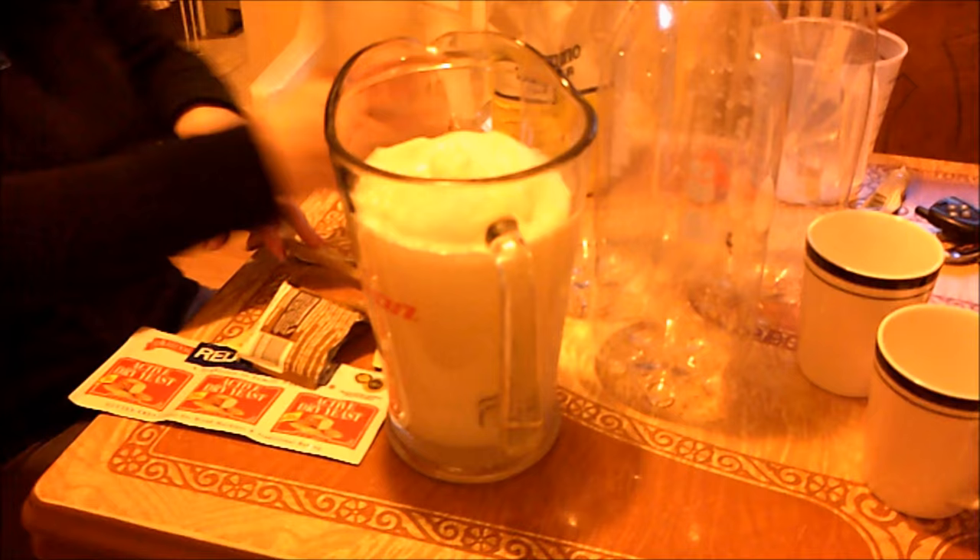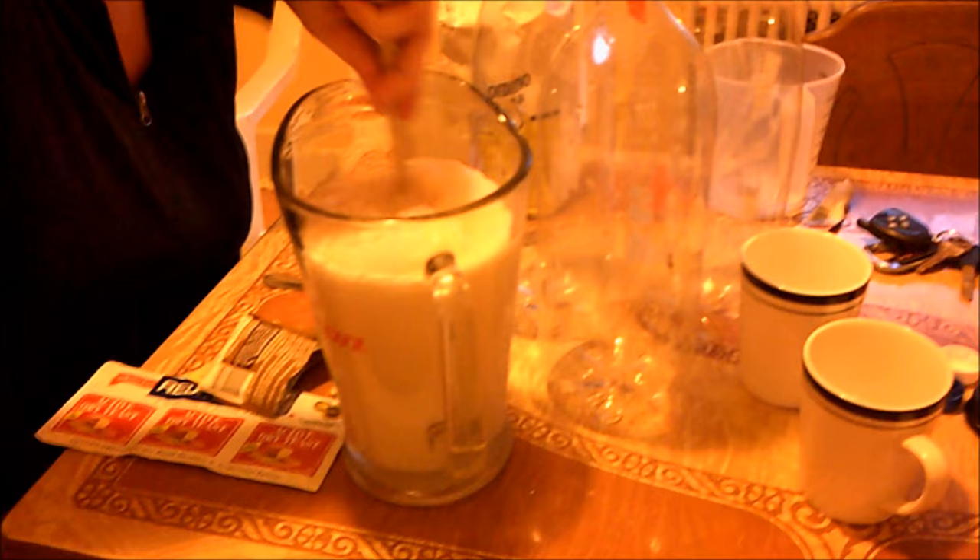Go ahead and stir that up. You'll know when you get it right because it'll start to look like lemonade — and it'll look like a yeasty pilsner beer.